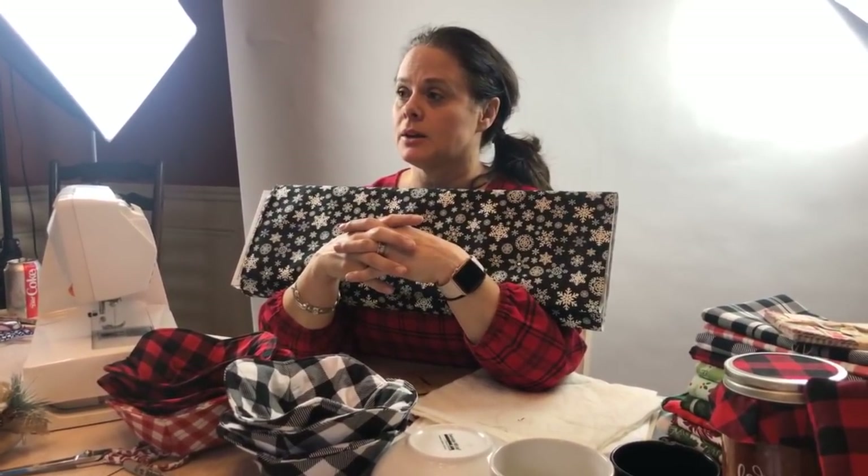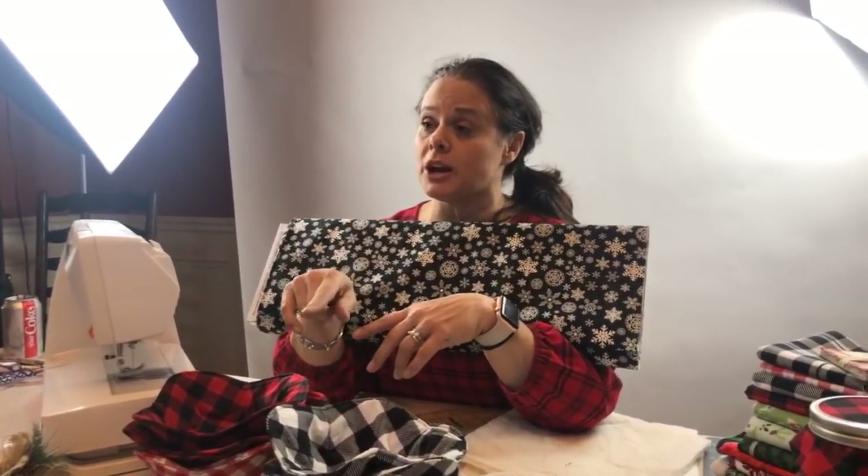Somebody asked if we sell Christmas fabric — yes, we have so much Christmas fabric! It's all on sale, 30% off. You can go to Stitches Quilting and use the coupon code 30OFF in lowercase letters.